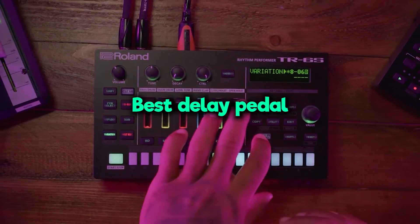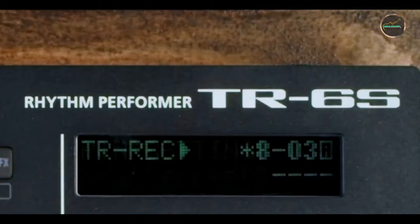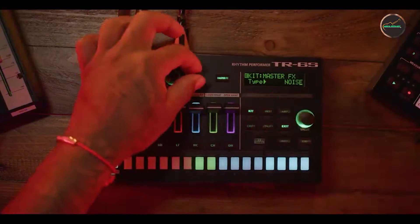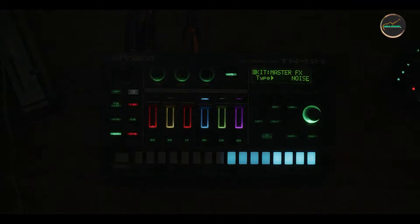Join us as we explore the Boss DD-8 Digital Delay, Strymon Timeline, MXR Carbon Copy Delay, Earthquaker Devices Dispatch Master Analog Delay, and the Line 6 DL-4 Delay Modeler. Each of these pedals brings unique features to the table designed to enhance your playing experience. Let's get started.